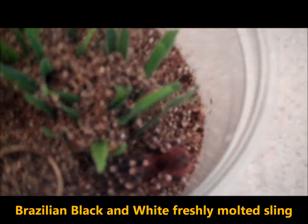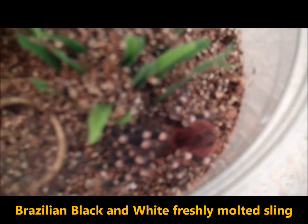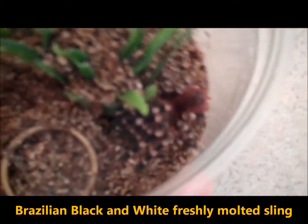Here's a freshly molted Brazilian black and white — she's gorgeous, just molted yesterday. Here we have, if you remember the LP slings we had, salmon pink bird eaters. Here's one and here's the other one — she got much bigger, doing great.